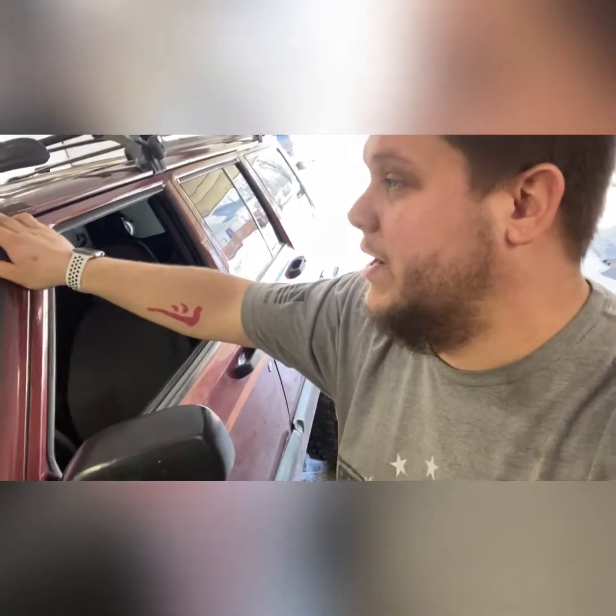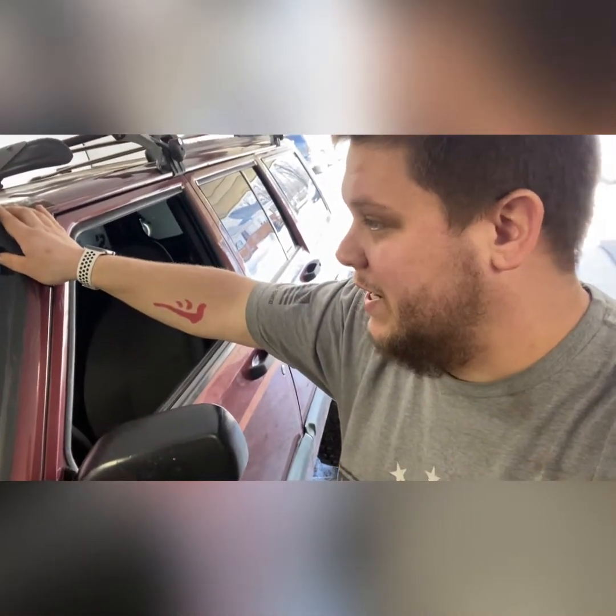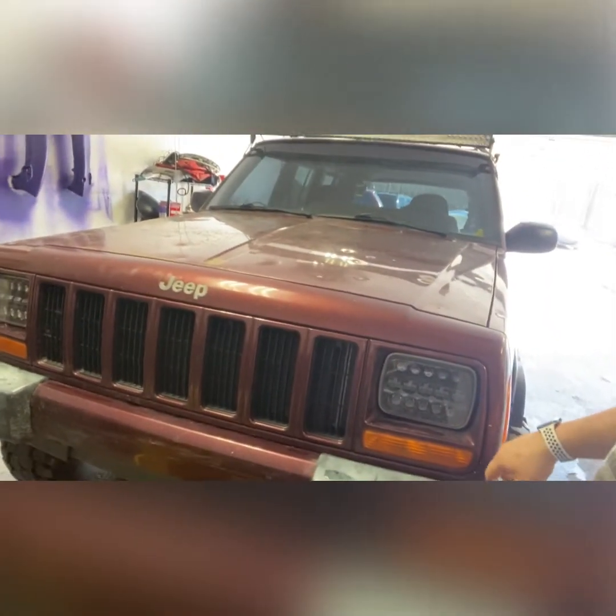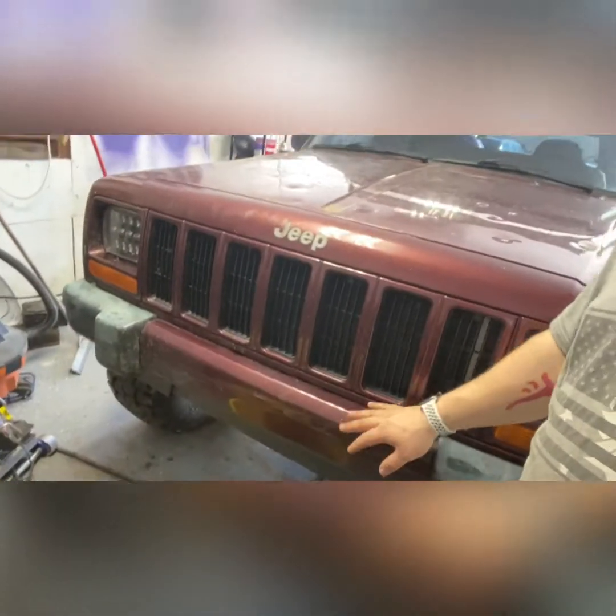A very large tree branch grabbed this thing and I couldn't stop — I was sliding through the mud. But she's got the LEDs in the front, and I would like to put different housings there. I'd like to have a winch bumper up here. There's a lot of stuff I would like to do with this Jeep, but today — well, not even really today because I won't have the parts.